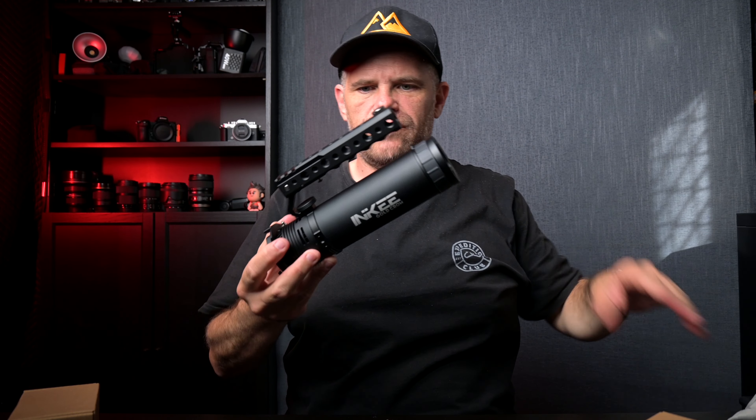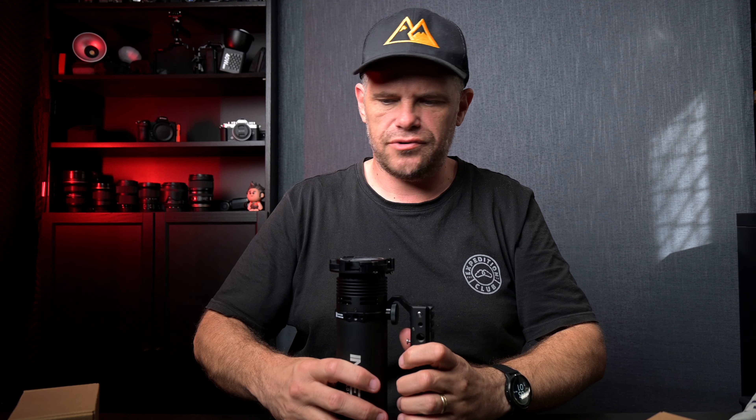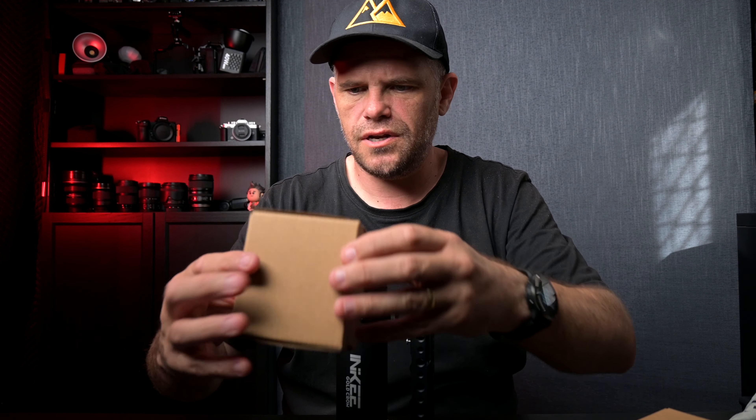It comes in this beautiful soft pouch that the whole thing slots into, so you're not going to damage or hurt it. You can carry it around in any way, shape, or form - put it in your boot, glove box, camera bag, wherever works for you. It's nicely protected.